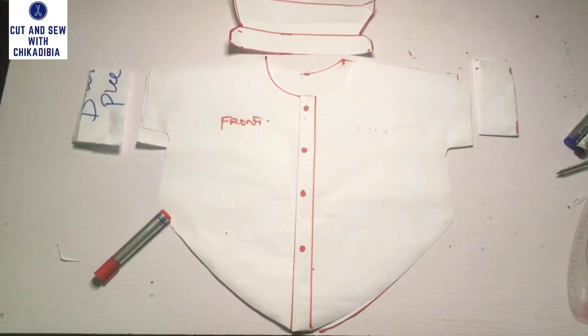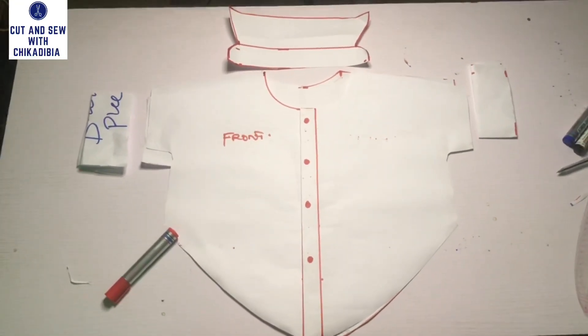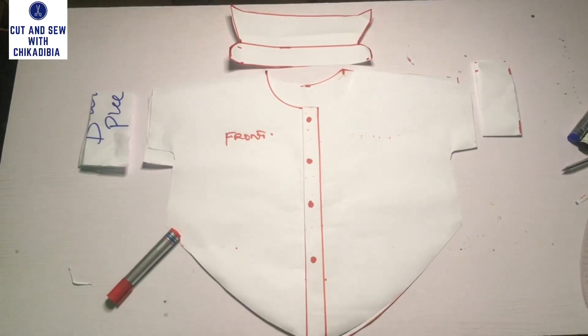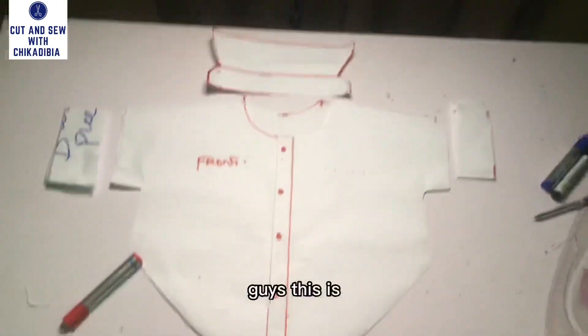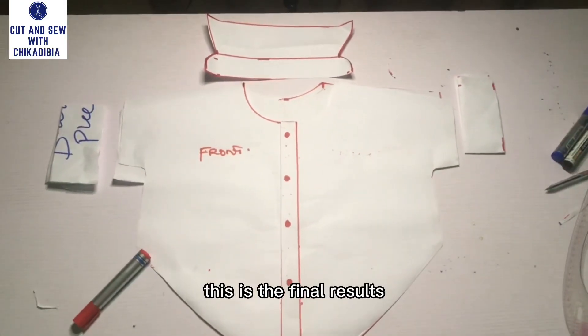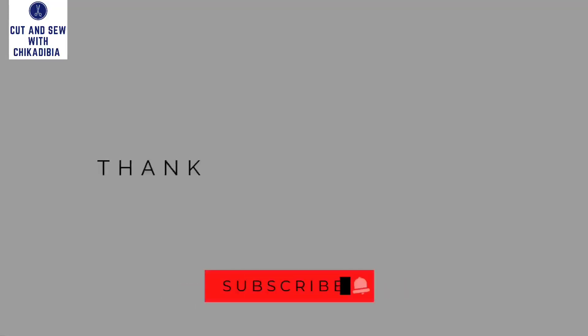The top is very beautiful — it is a very classy top you can rock to any occasion, at any time, anywhere. Very comfortable and classy. I hope you learned something from this video. Don't forget to give me a thumbs up, like, share and comment on my videos. And don't forget that I love you. Bye!